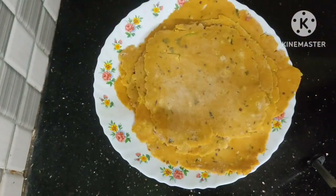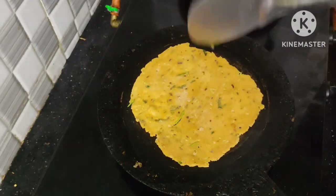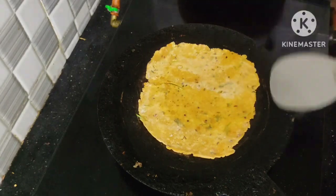I will add this to the first step and add oil to the dish. The taste is very good. You can eat it as well.